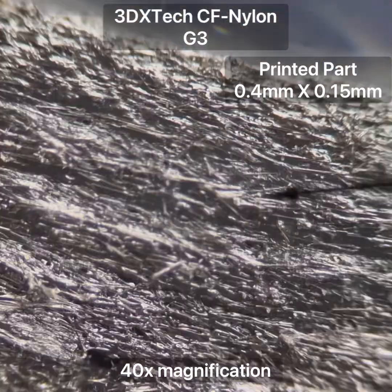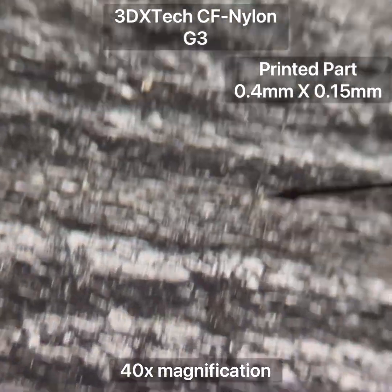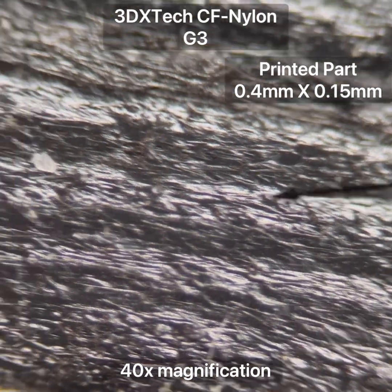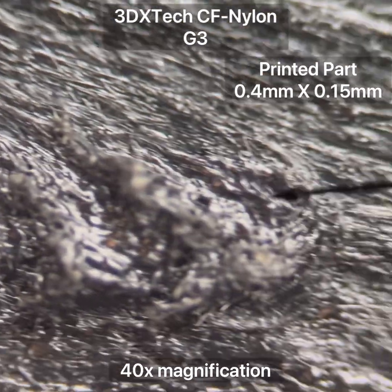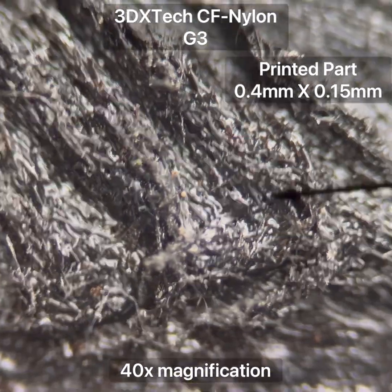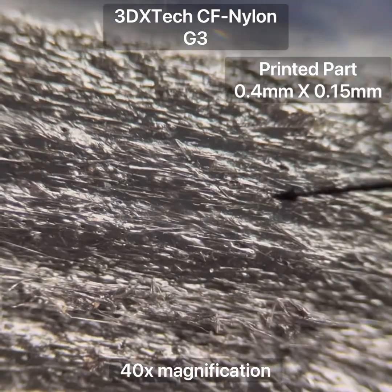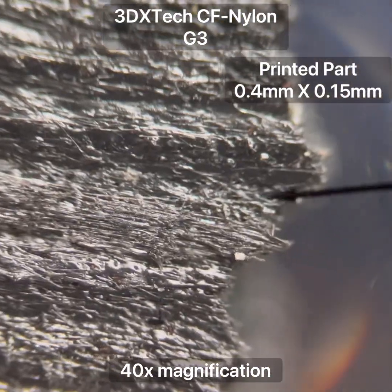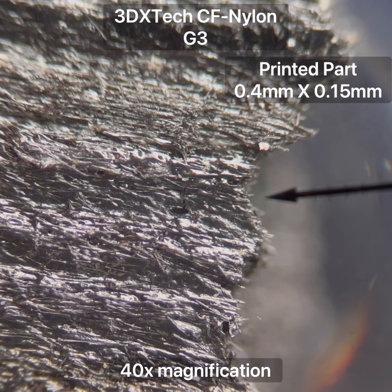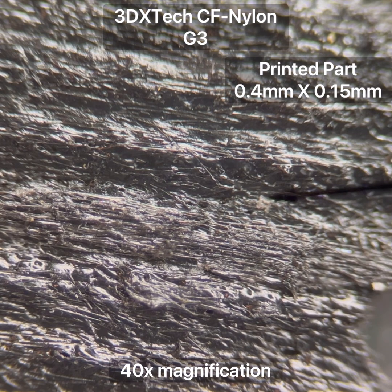This is the 3DX brand carbon fiber nylon, and here you can really tell that these fibers are all preferentially aligned with the layer lines and with the direction of the print. You can see here where there is a little bit of a corner - these fibers line up exactly with the original printing layer lines. They are not randomly oriented. So despite what people say about how the fibers might change direction somehow in the melting area of the nozzle, they become aligned as they are forced through the nozzle, preferentially.